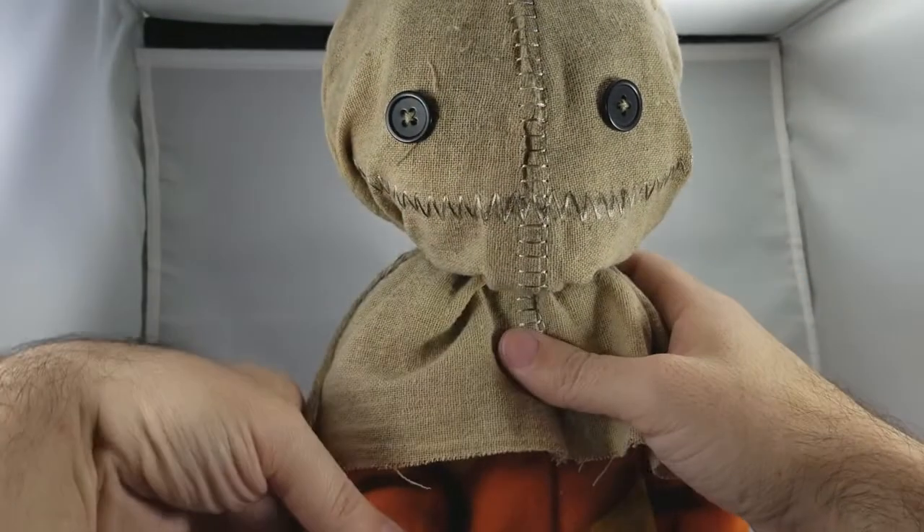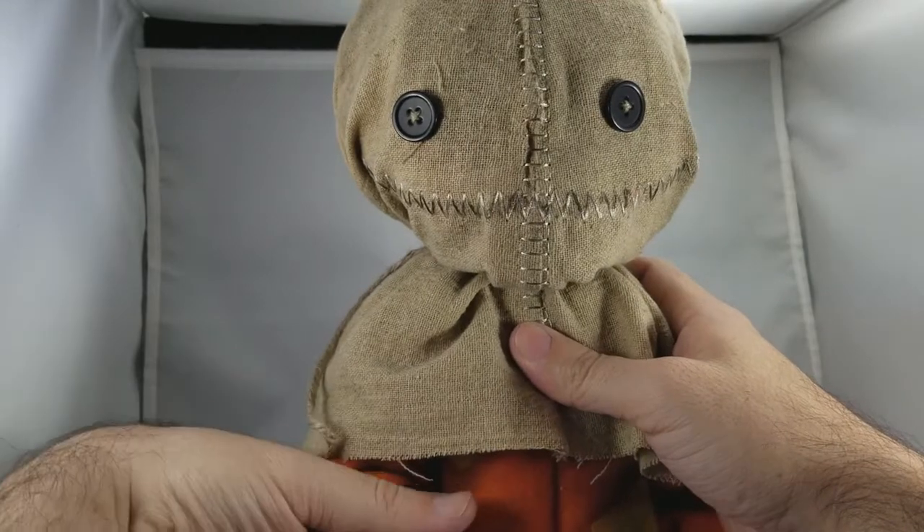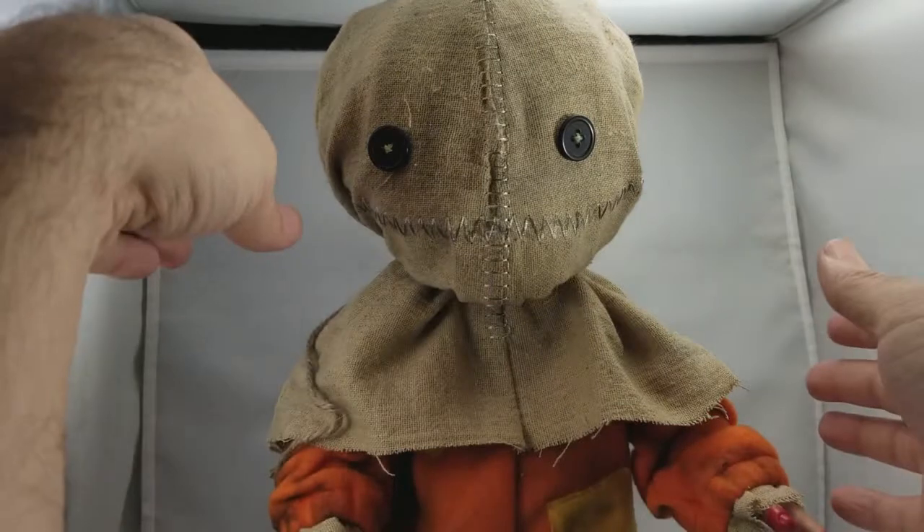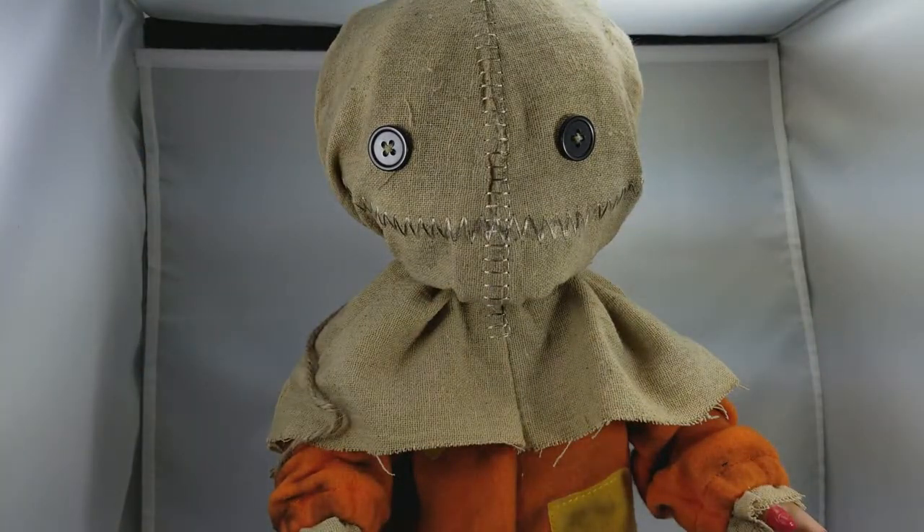So there you have it — Sam from Trick-or-Treat by Mezco. Fantastic, very cool, very creepy, and well worth the pickup. Phenomenal detail, the fabric is awesome, the paint is phenomenal, and the accessories — even though there are only two — are amazing as well. Well worth the price. If you like it, I'm sure you'll pick it up when you see it. See ya!